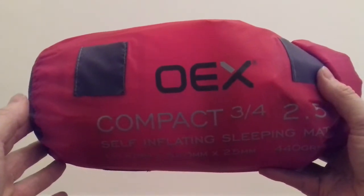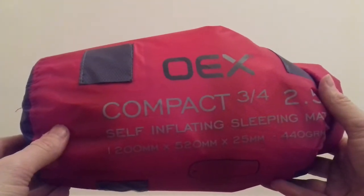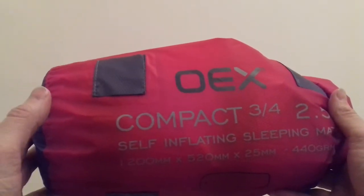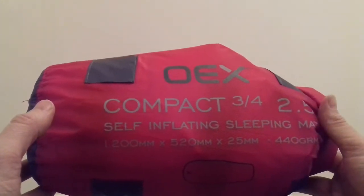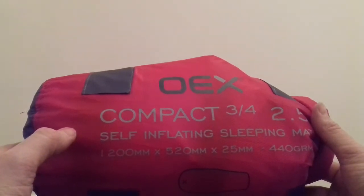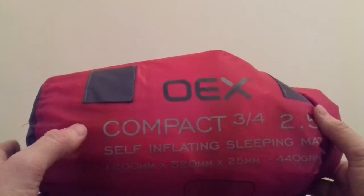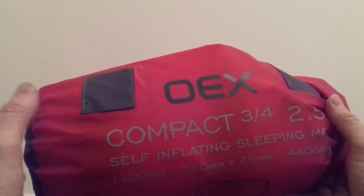Hello again. This is just going to be another quick video. It's my birthday next week and I've got an early birthday present. It's a three-quarter length self-inflating sleeping mat from a company called OEX. They tend to sell their stuff in Go Outdoors, so that's where I got it from.